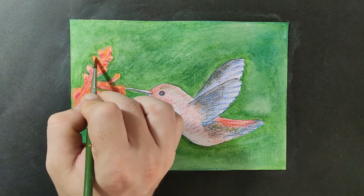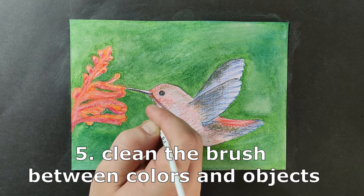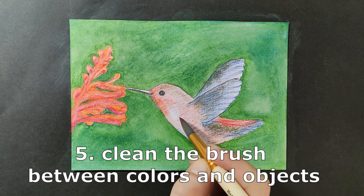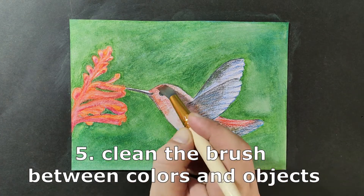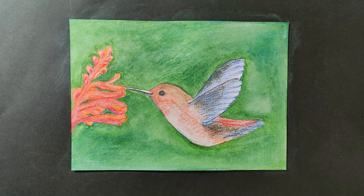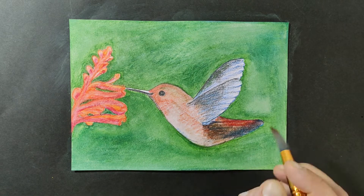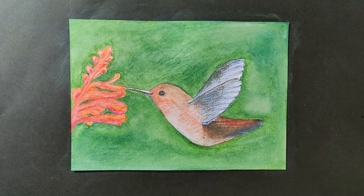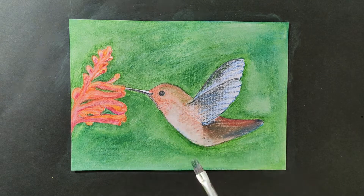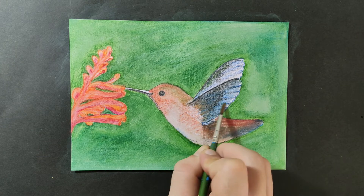Also keep in mind, when you are moving between objects you should clean your brush, because it will smear colors across. After doing the green, I have to clean my brush with water and then dry it, so that the flower will not take the green. You can save time by having a lot of different brushes at hand. While doing the bird, I kept cleaning my brush every time I switched color.